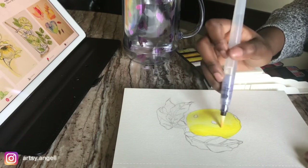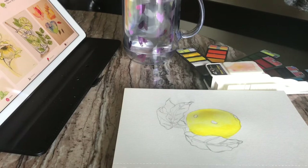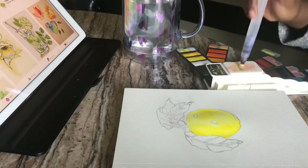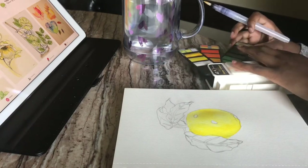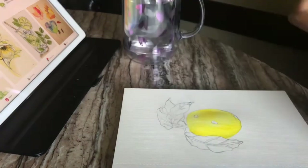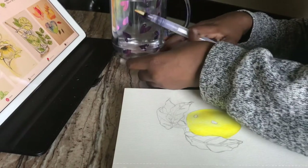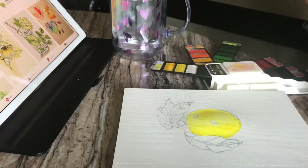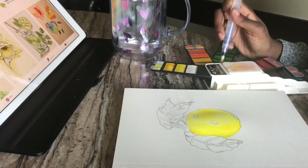You can always wait until it dries a bit and then go back over it with your paint so that you can get a darker tint. Look at me over there trying to be a little cool, fancy YouTuber.